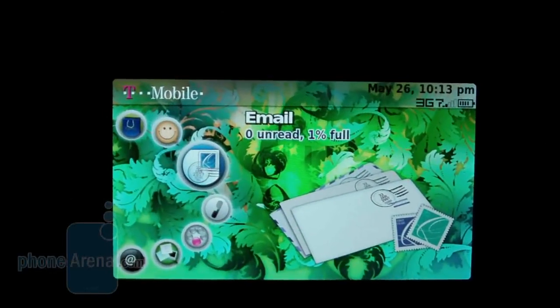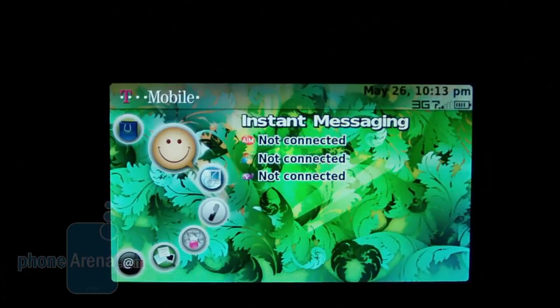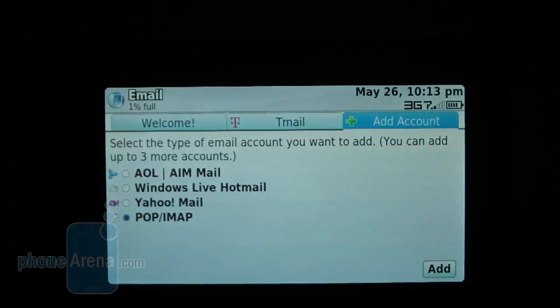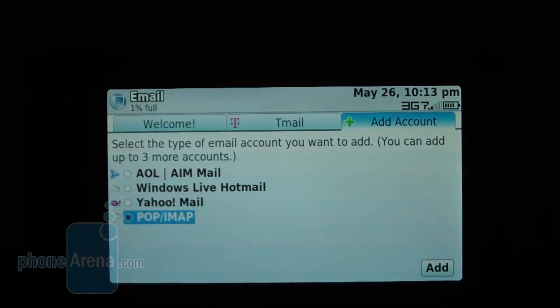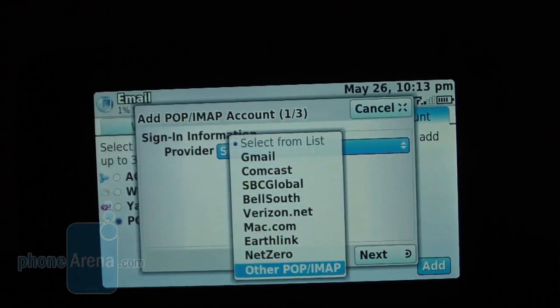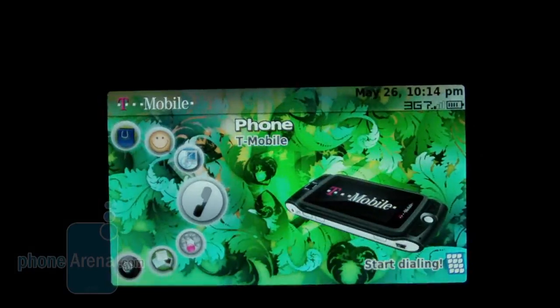You won't be disappointed with the messaging capabilities on the T-Mobile Sidekick LX — it does a fantastic job. You can use the IM client, choosing from providers like AIM, Windows Live Messenger, and Yahoo, and be logged into all three at the same time. For email, you can use standard providers like AOL, Windows Live, or Yahoo by entering your username and password. If your provider isn't listed, you can manually enter your own POP3 or IMAP email settings — something not all non-smartphone devices allow. Picture messaging and text messaging are also straightforward, making it one of the easier phones to text thanks to the great QWERTY keyboard.